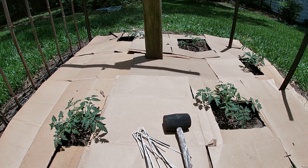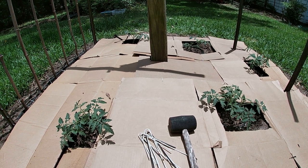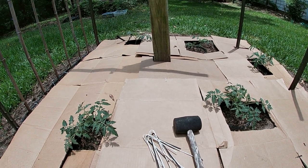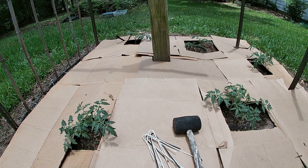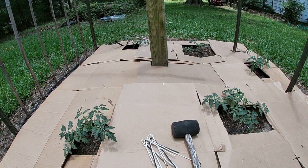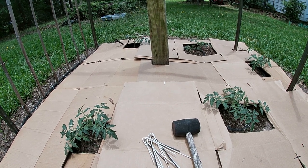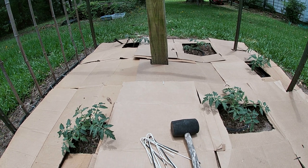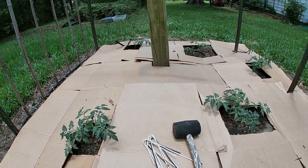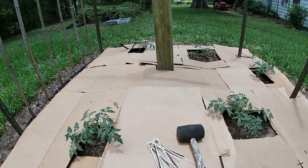This is the first step. It goes a long way to blocking out a lot of light, and that's what the weeds need to germinate and continue to thrive. Plants need light and moisture, but if you take away the light they will not grow. The cardboard blocks a lot of light from hitting that ground and therefore prevents weeds from thriving underneath it.